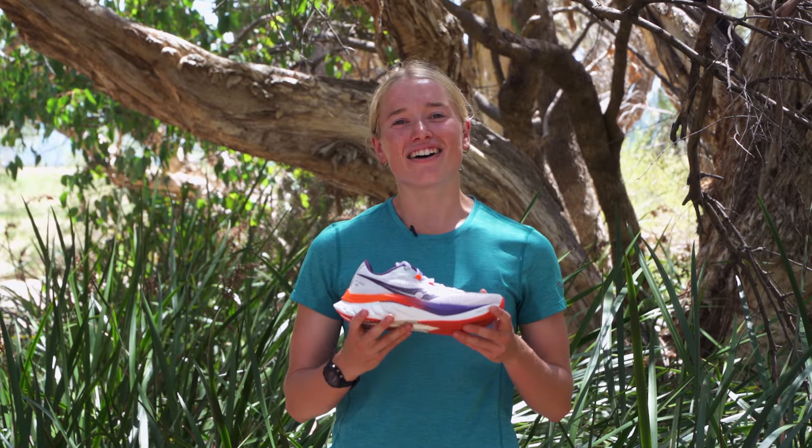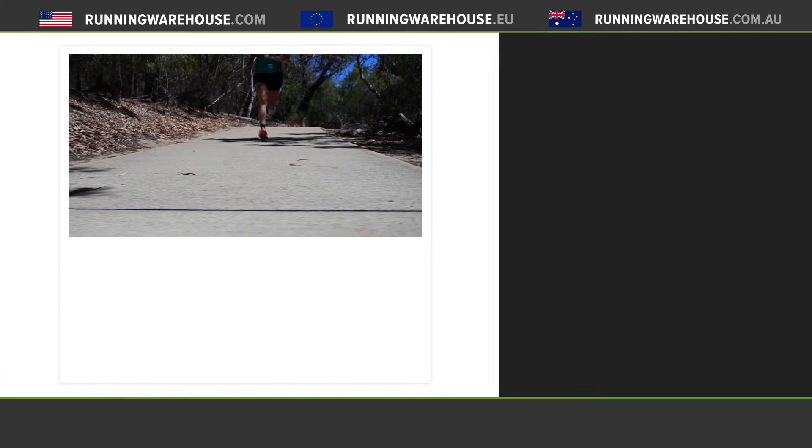You can check out this shoe on our website at Running Warehouse Australia, runningwarehouse.com.au.